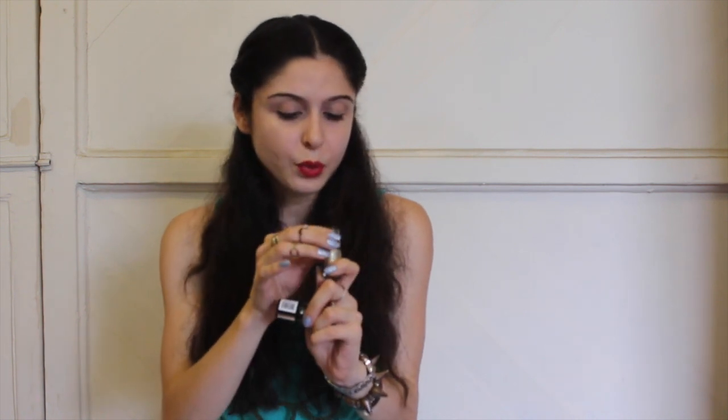The next thing is definitely the colors. My favorites are the gold which is 'All That Glitters', 'Starry Nights' which is the black one, and 'Bring On The Blue' which is what I'm wearing. I'd definitely say these three are my favorites and you should try these for sure.